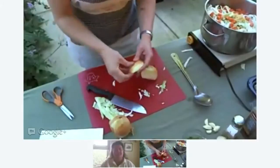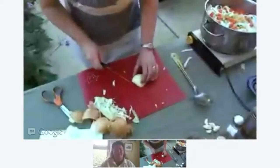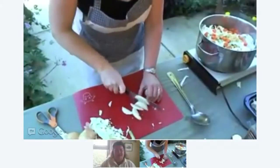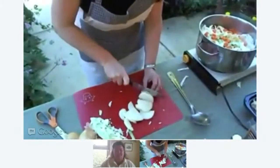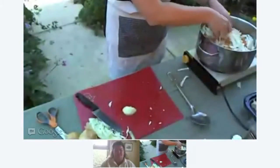I can hear it sizzling right now. I just had a bee swarm me — the hazards of working outdoors. It's actually kind of fun to cook outdoors; I'm thinking I should be cooking with margaritas as well. And what we do is slice the onion up super thin, like this, and throw it in, break it up a little bit, and toss it right in with all the other ingredients.